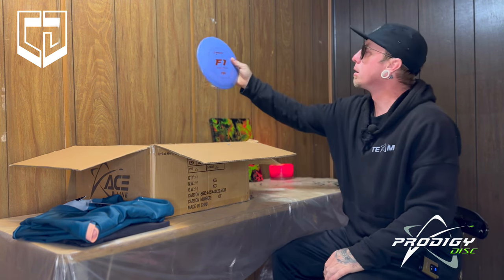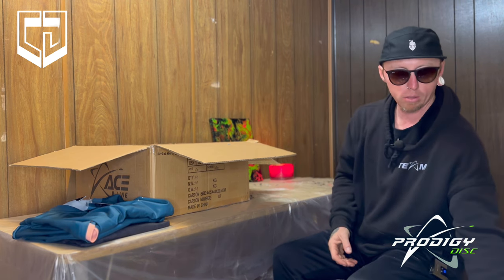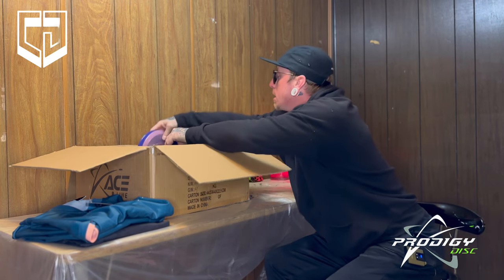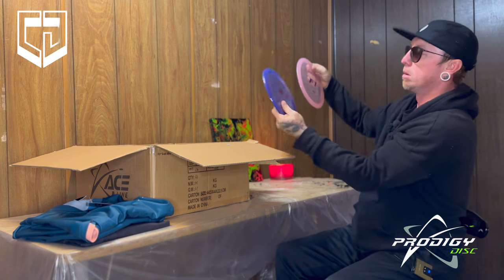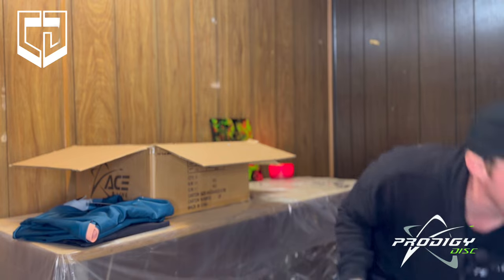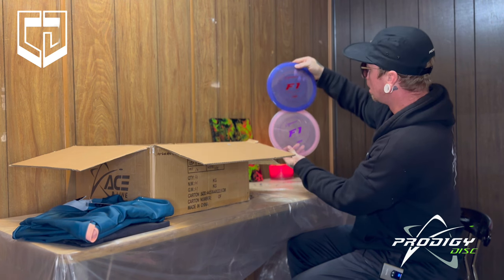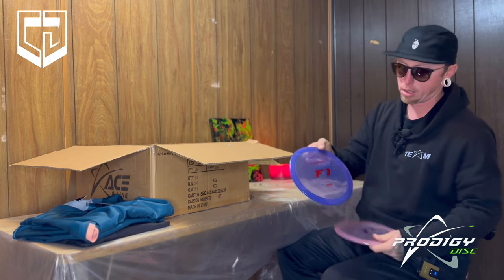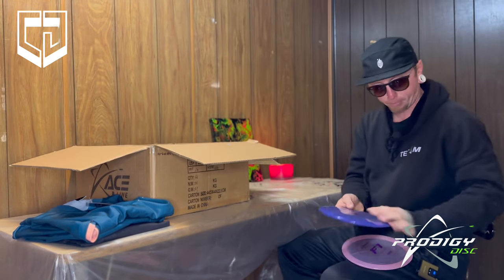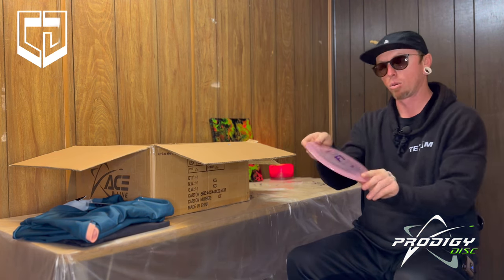Then we got another 750 F1 in purple. We got two more F1s — these are really pretty. We got a blue-purpley looking 400 F1 — those other ones were 500. And then we got a pink 400 F1. These things are so fun to throw.